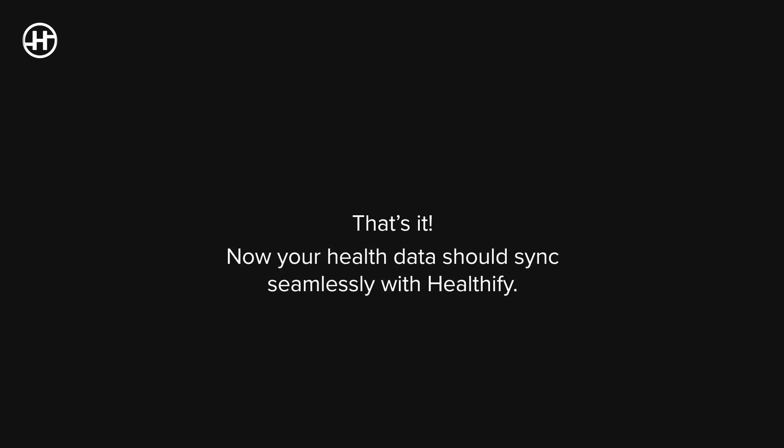That's it. Now your health data should sync seamlessly with Healthify. Happy Healthifying!